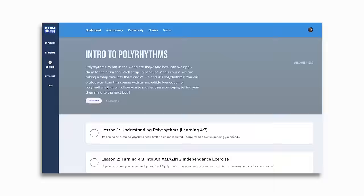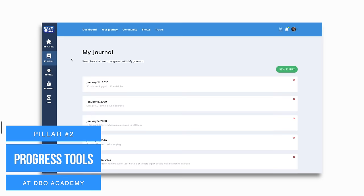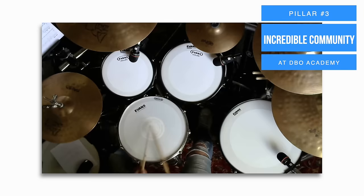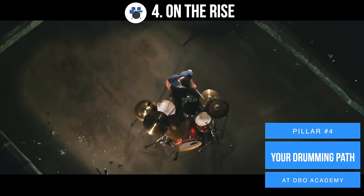And the way we do this is through our four pillars of learning. One, being our highly entertaining and educational courses. Two, being through our tools that allow you to track your progress each step of the way. Three, by utilizing our positive and encouraging community who's there to support you every step of the way throughout your drumming journey. And four, through our drumming path that guides you step-by-step through each lesson.